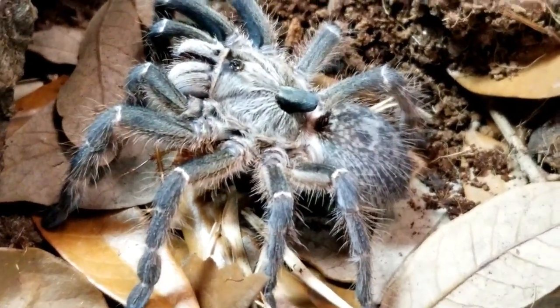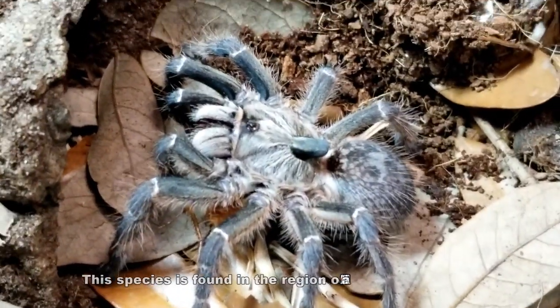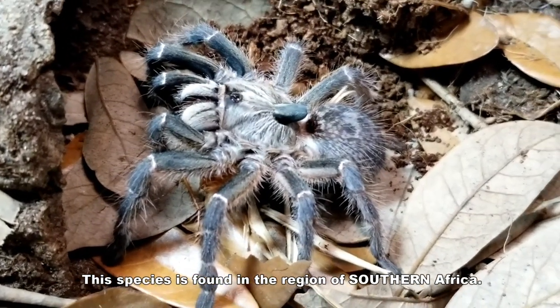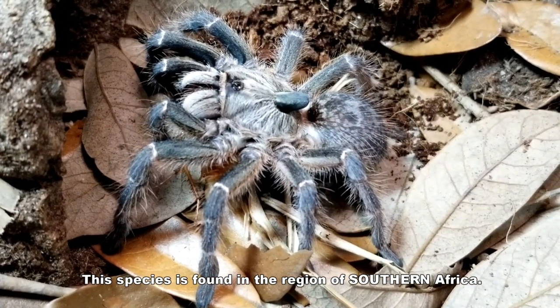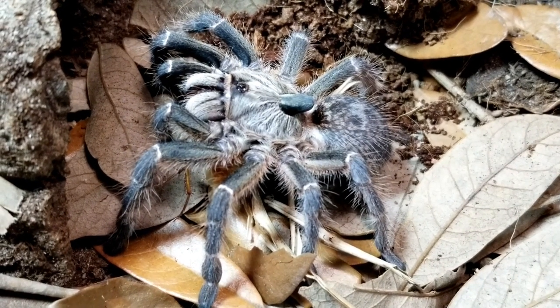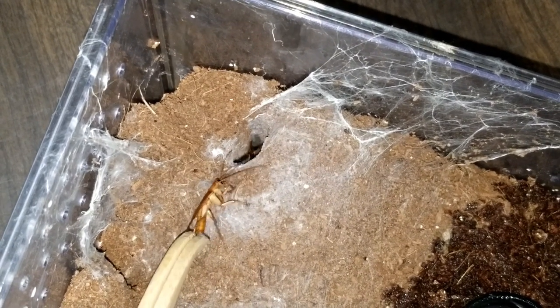The Cerotogyrus darlingi is a unique little old-world species that hails from the savannah biomes in the countries of Botswana, Mozambique, and Zimbabwe in South Africa. Here, the spider experiences a climate that sees both a hot, dry season as well as a rainy season, and temperatures that range from 68 to 88 degrees Fahrenheit, or 20 to 31 degrees Celsius.